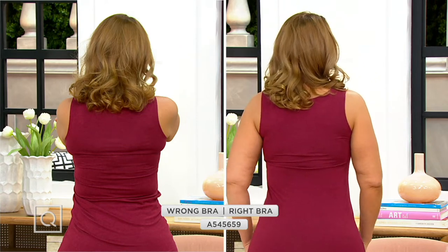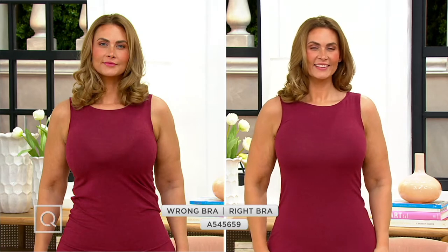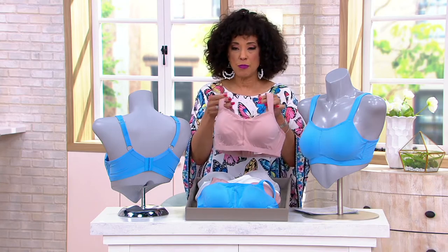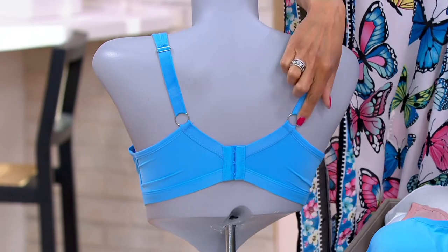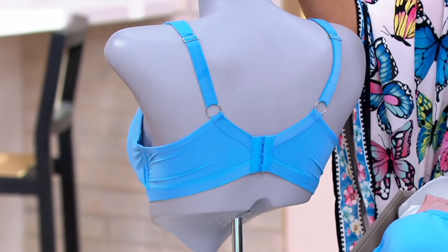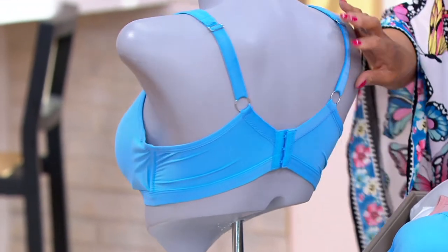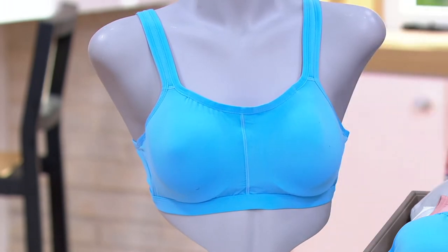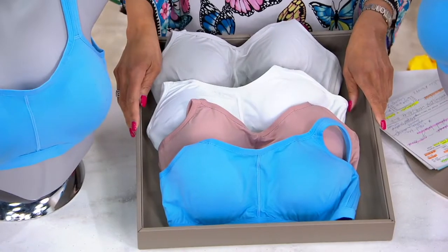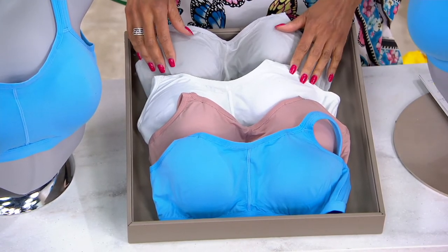Our back construction is unparalleled — the straps stay in place and the back band gradually gets wider as the cup and band size go up, stabilizing up to a 48 triple D. Notice the difference when wearing t-shirts. The last thing you want is a bra that takes away from your look, which is exactly why you want a t-shirt bra. The mannequin is turned around to show the exaggerated back band construction with the comfort padded shoulder strap wrapping the top of the shoulder.